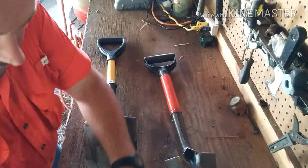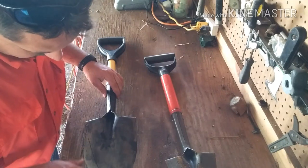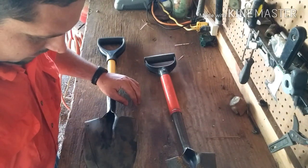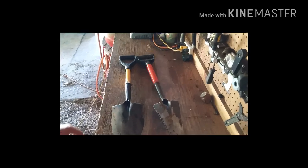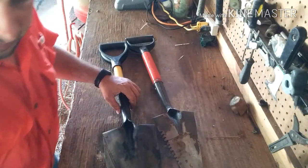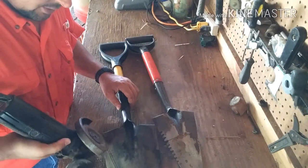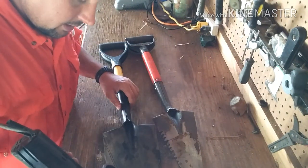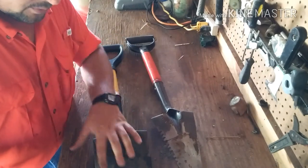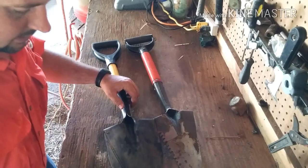Now that I've got the angle, I can see I need to adjust it a bit, but I'll do that and be right back. I've got my angle corrected and the next step is to take the angle grinder and cut along here on both sides, rough cutting it for now, and I'll be right back.